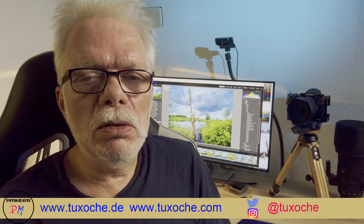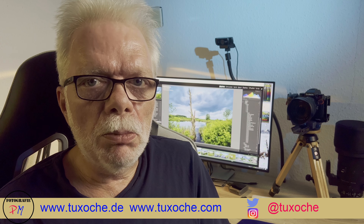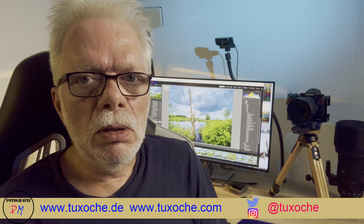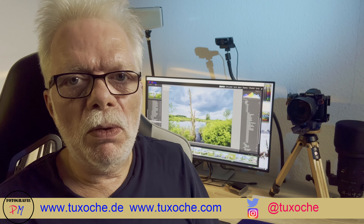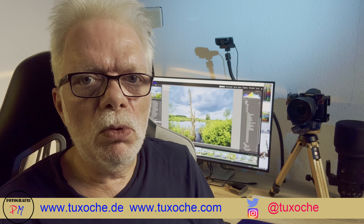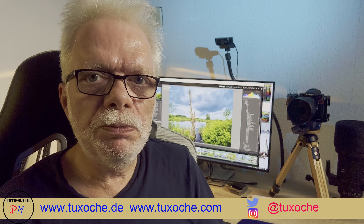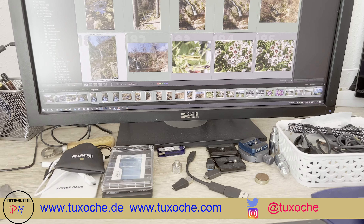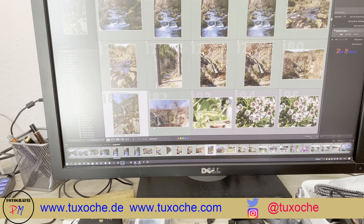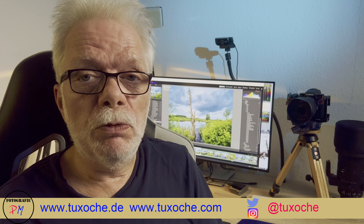Hi there, this is tuxoche.com again — welcome to my video channel. Today I want to talk about my new monitor, which you can see in the background, but first I want to talk about my old monitor. That was a Dell 2711, a 27-inch monitor with a resolution of 2560 by 1440.